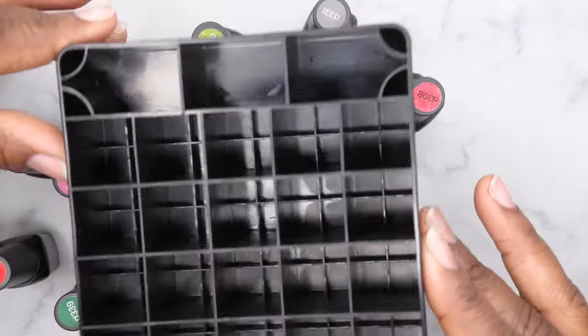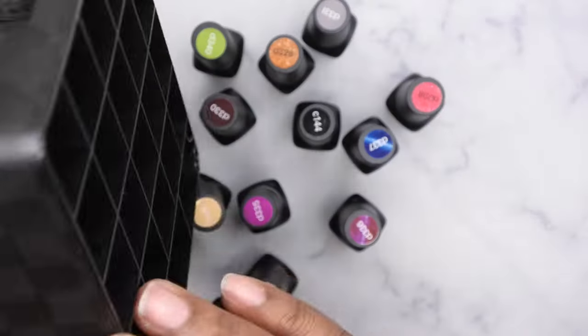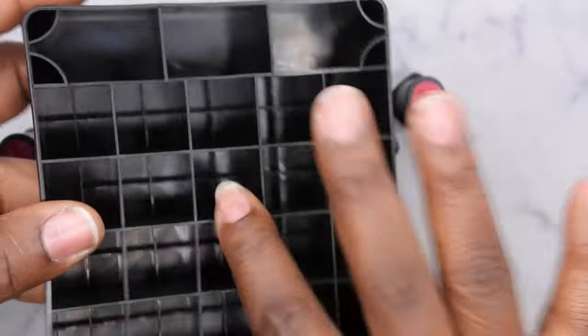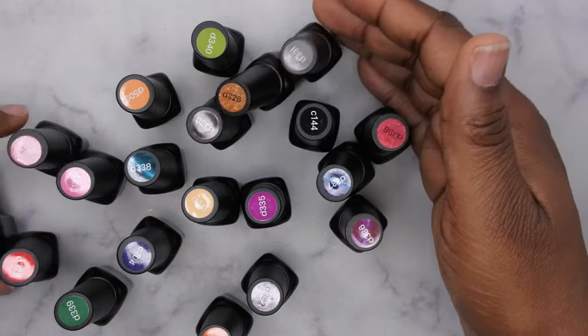I really love that they had all the polishes in this little storage container — that's going to make storing the polishes a lot easier. It's cool that they got the Beetles logo on the front of it too. I'm actually going to keep the polishes in this container. Nice thinking, Beetles! So these are all the colors that are included.